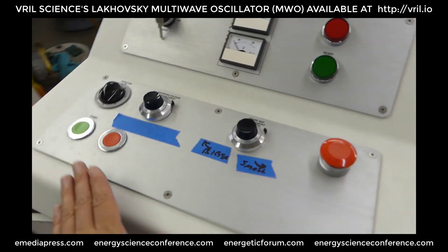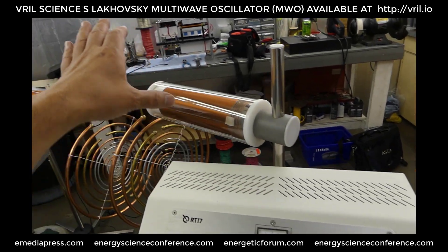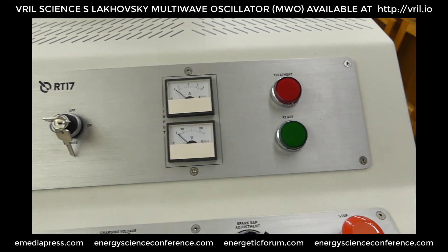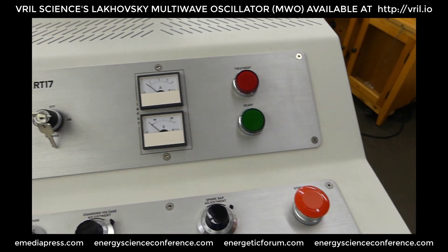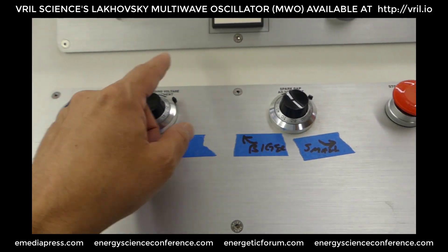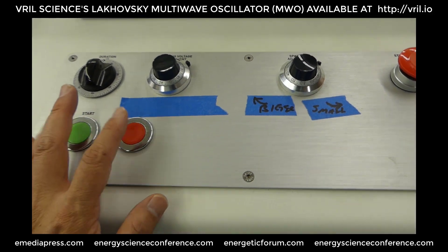This would be the pulse modulator that the practitioner would stand behind while somebody would be sitting in a chair out in between the coils. We have a volt amp meter on the input here. Treatment indicator, ready indicator. It's all key locked. Here's a timer, spark gap adjustment, emergency stop button, start, stop.